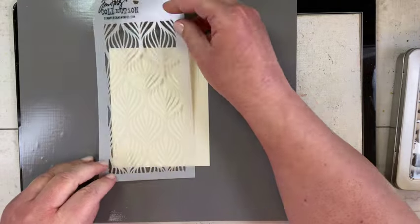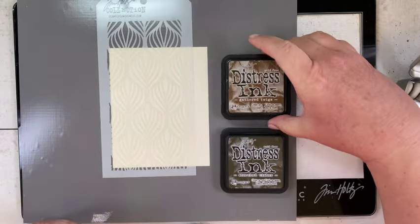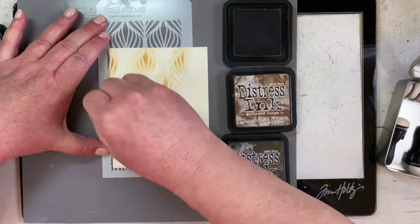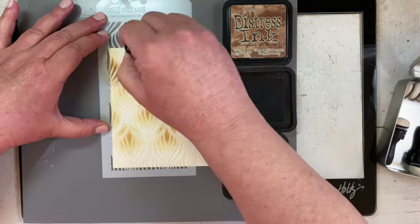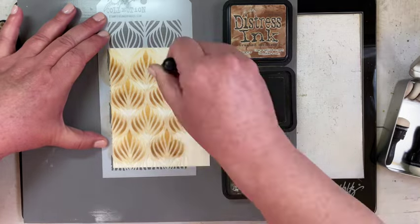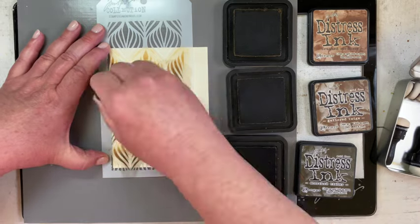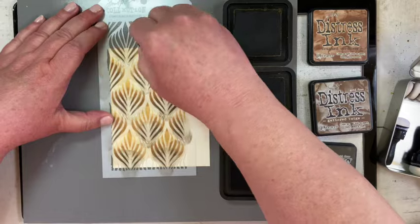I decided to make a masculine birthday card. I started with a piece of Distress Mixed Media heavy stock and put my feather stencil on there with the mini blending tools. The top of the feathers is Brushed Corduroy, the second layer is Gathered Twigs, and the very bottom layer — to make it extra dark — is Scorched Timber.